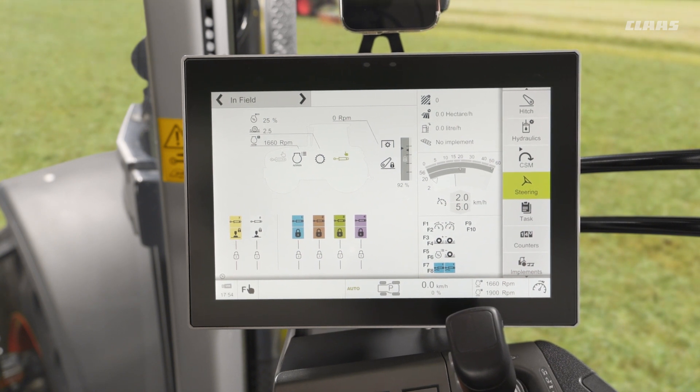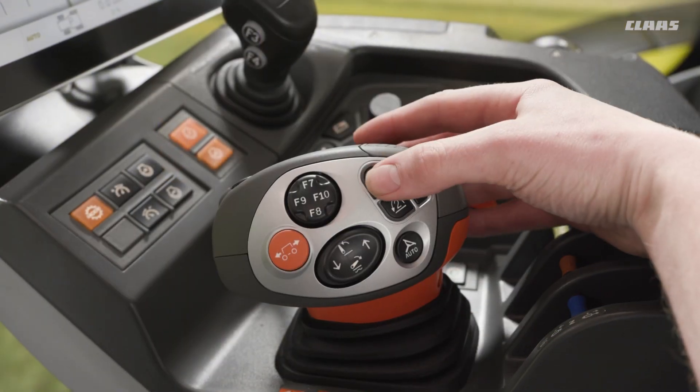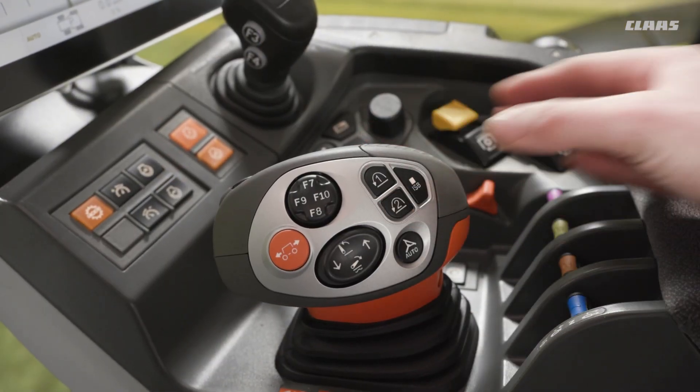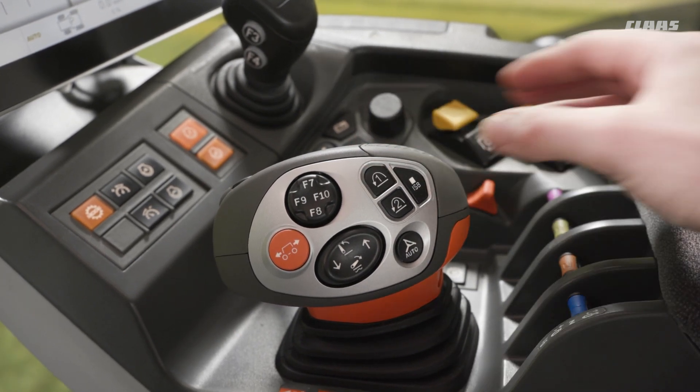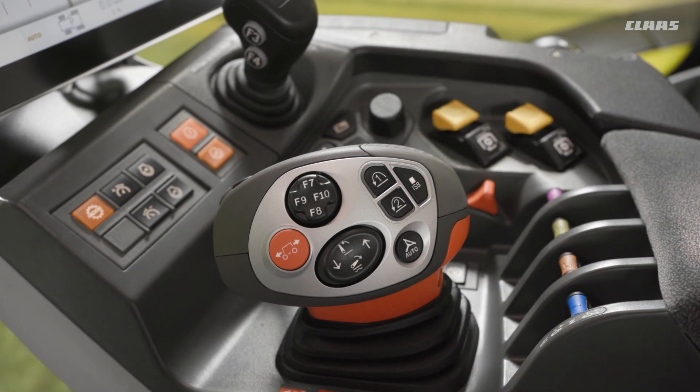The next step is to choose which sequence we would like to record against. We have four different sequences available to us. We have our dedicated sequence one and sequence two buttons on the side of the C-Motion joystick. I generally like to use number one for lifting and number two for lowering, if I'm in a cultivation-style operation, for example.